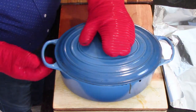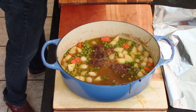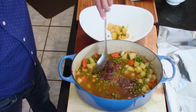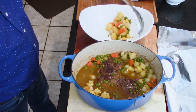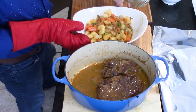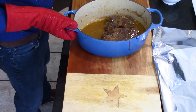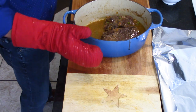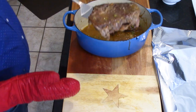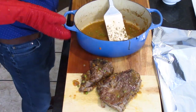When everything is nice and tender, we take it from the oven. Use a slotted spoon and fish the vegetables out and put them aside. Then remove the meat using a couple of big spatulas — they're going to be super tender, so just be careful. If they fall apart a little bit, no big deal — they're so tender. Transfer the meat to a cutting board and tent it with foil, because now we're going to make this incredible gravy.